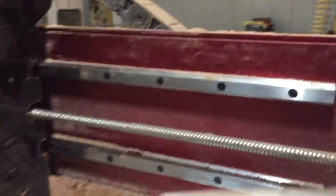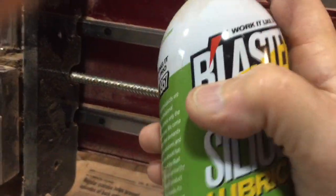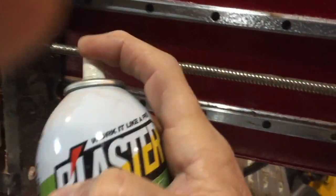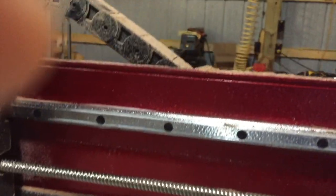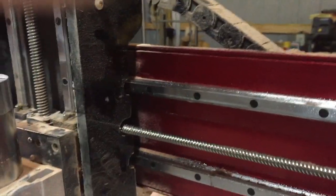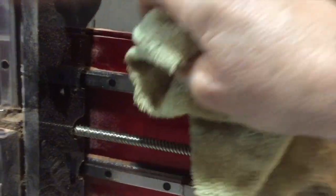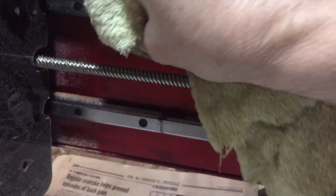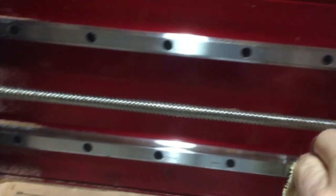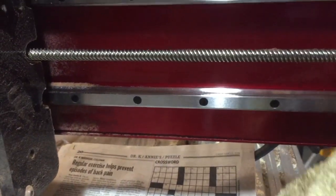To clean it up, lay some newsprint down to protect the wood underneath. Spray the rail with silicone spray, vacuum the heavy dust first, then wipe it down with a terry cloth rag. You can also use microfiber, but I prefer old-fashioned terry cloth towels — you can get them inexpensively at Goodwill and they make excellent rags.